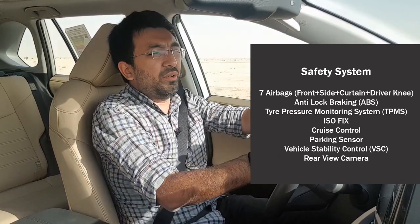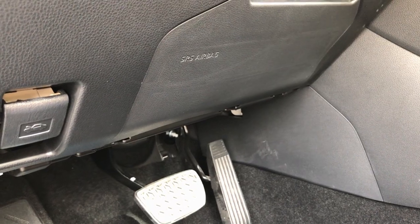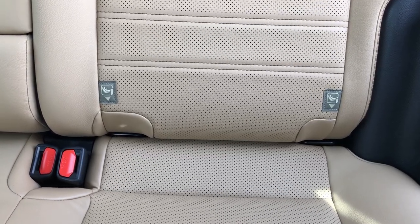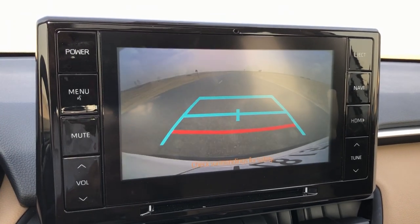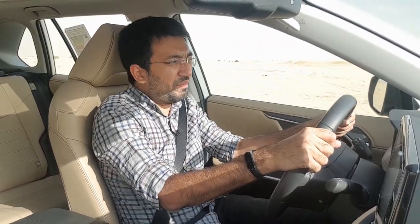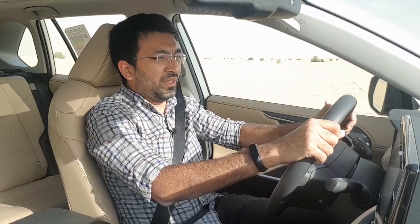Safety systems remain unchanged: seven airbags including two front, two side, two curtain, and one driver knee airbag. You also get ABS, ISOFIX child seat mounting points, tire pressure monitoring system, parking sensors all around, a reversing camera whose quality has noticeably improved, and all controls are within easy reach while driving.